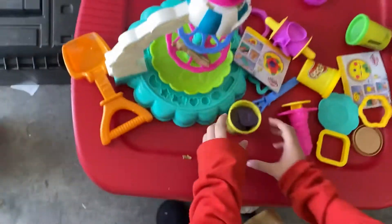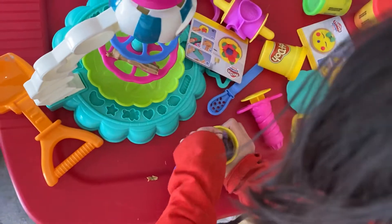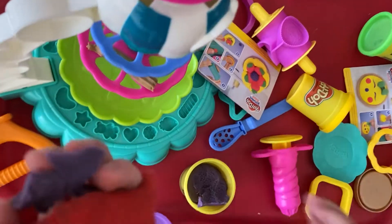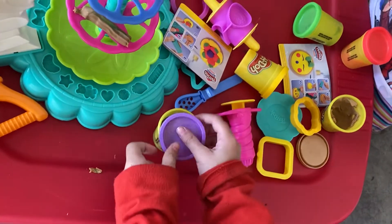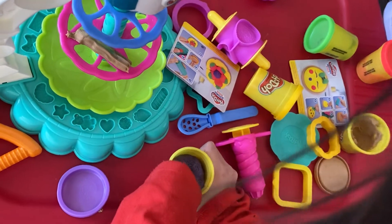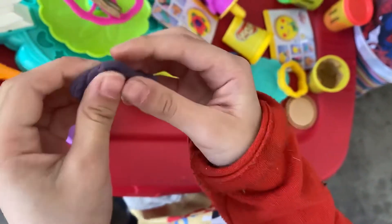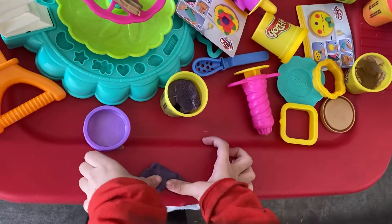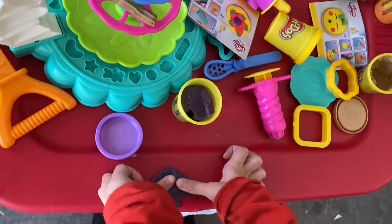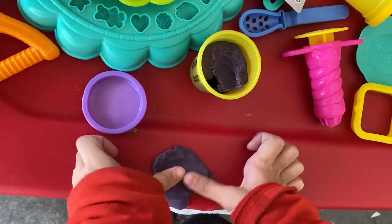Here it is. Where's Bermuda? Take out the purple hood. What is this? Help play to come. Sticky! Take some more. First, we have to plow it up. Squeeze it up.